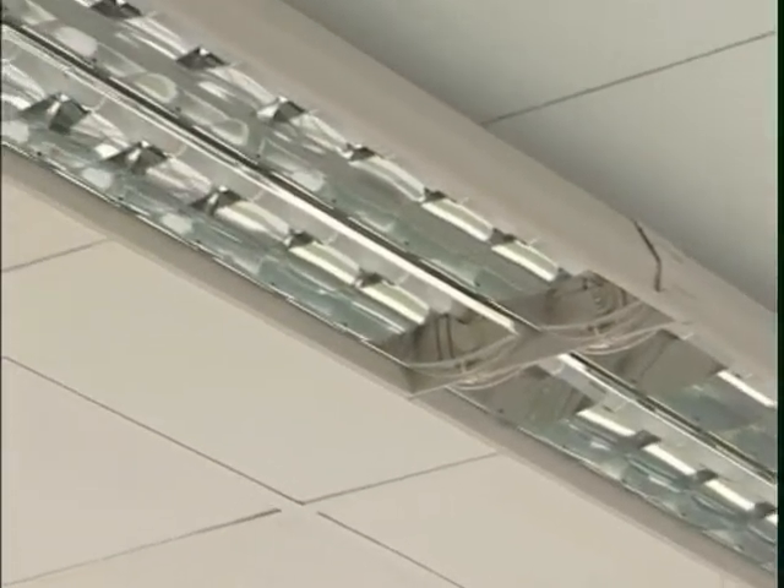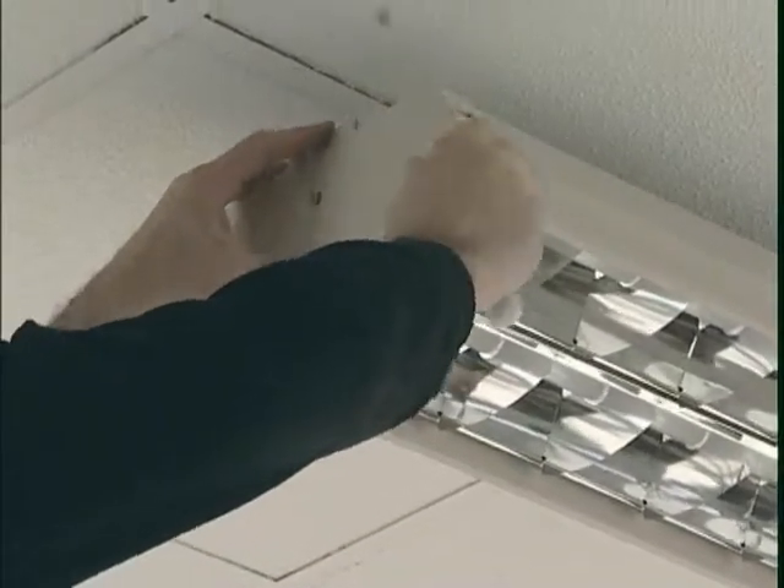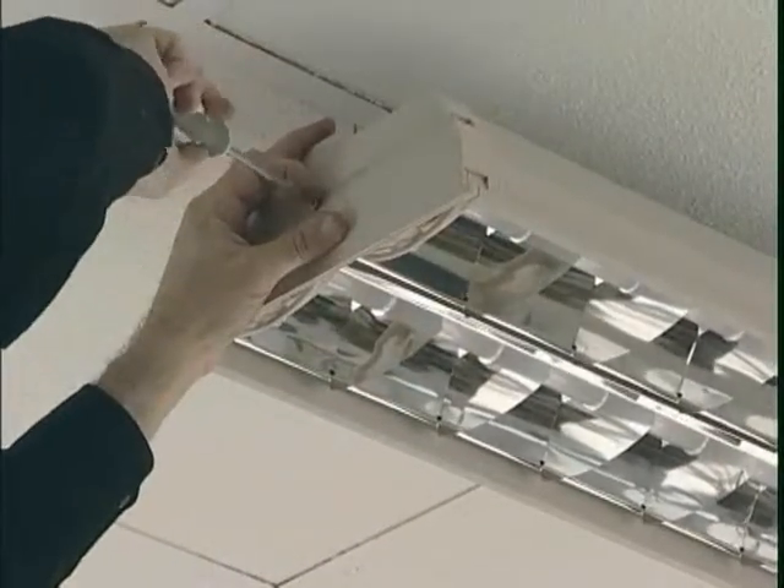Upon completion of continuous row mounting, a decorative end panel should be placed at the beginning and end of row luminaries. This decorative end panel is secured by a screw.